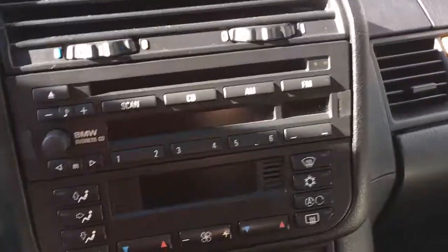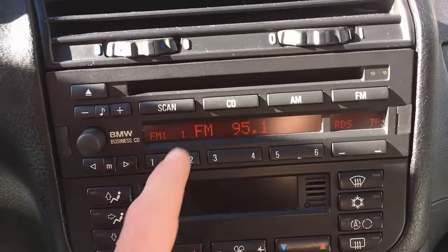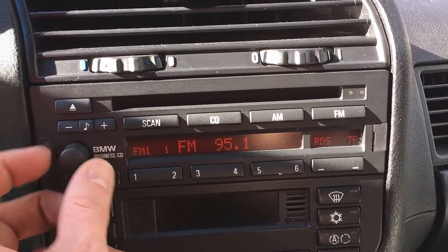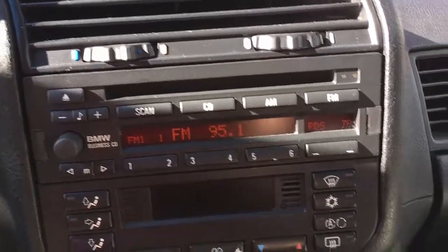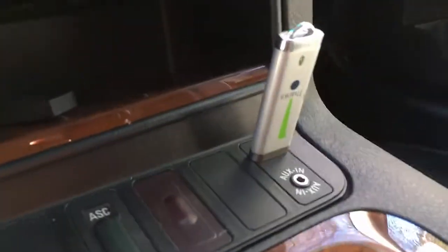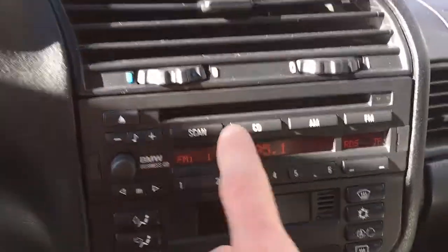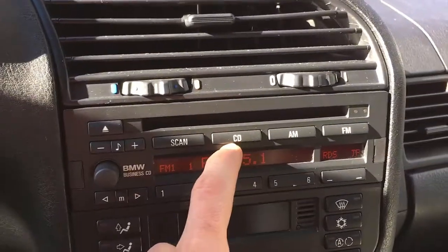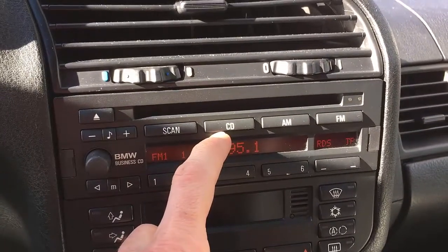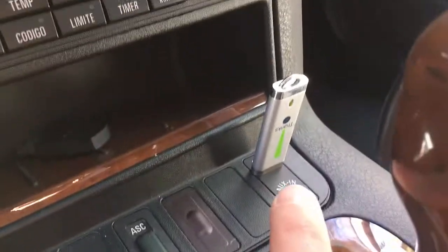Let me show you how it works. You turn on your head unit — this is FM, this is radio. I'm going to plug in my pendrive. What this solution does is it replaces the CD changer that is in the trunk, and it will take the music from the pendrive instead.